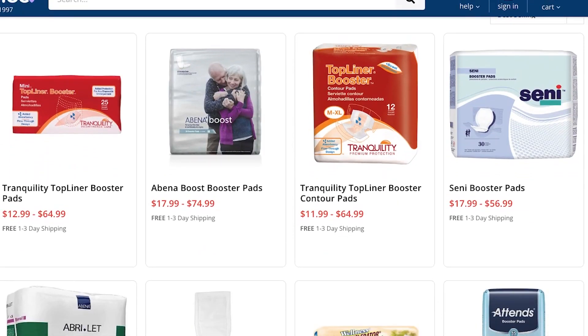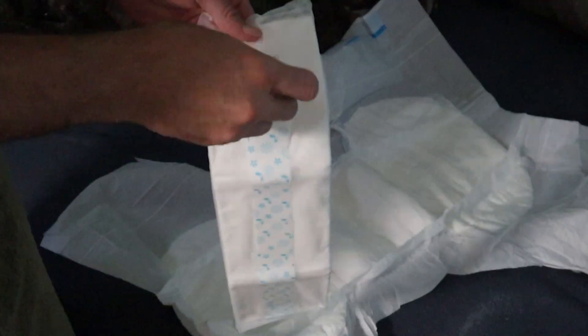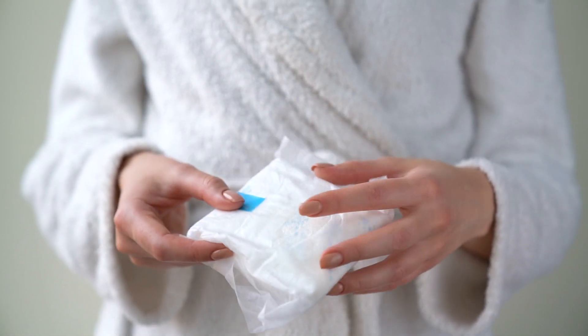When it comes to choosing the right booster pad for you, it comes down to how much extra absorbency you think you need. You could always add more than one booster pad to a diaper as well. So if you go with a smaller booster pad to start and you feel like you need more of a boost than what one gives you, you can always add another one.